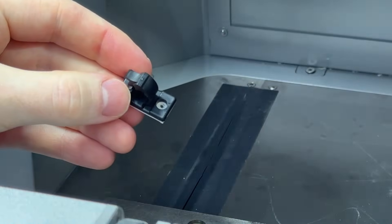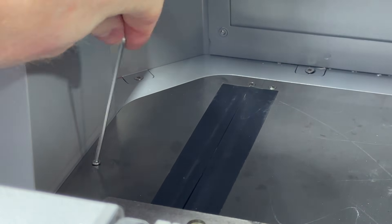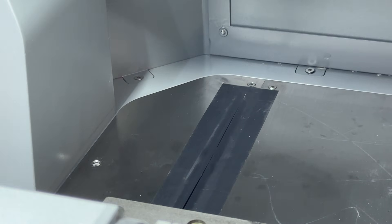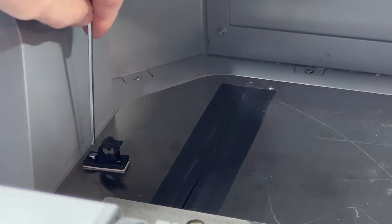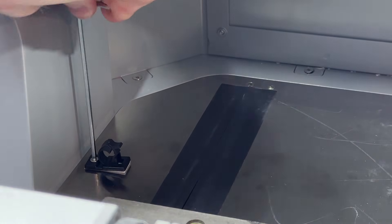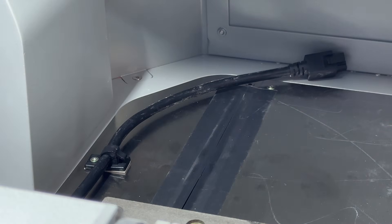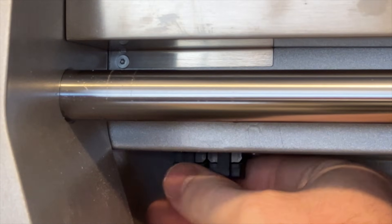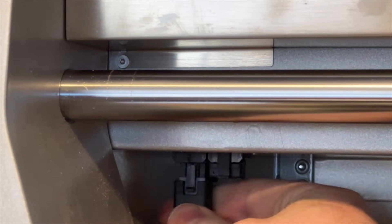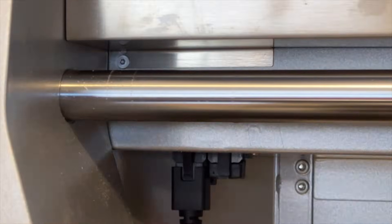We then need to install the clip included with the module to hold the fourth axis cable in place during machining. To do this, remove the machine screw in the rear left corner of your Carvera Air, then fix and adhere the clip to this point with a longer machine screw that is included in the kit. Once the clip has been installed, you can thread the fourth axis cable through it and plug the fourth axis module into the leftmost port under the x-axis in the back left corner of the machine. Make sure that you open the dust cover first before attempting to plug in this module wire.